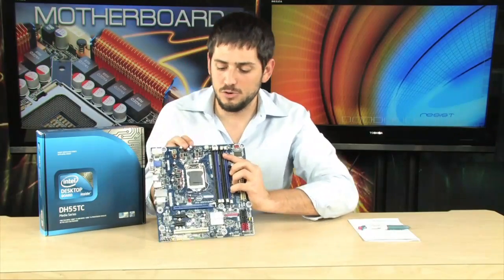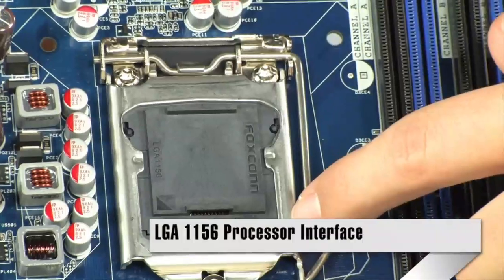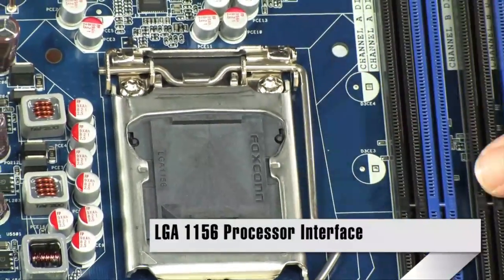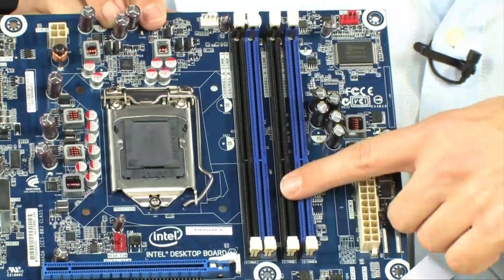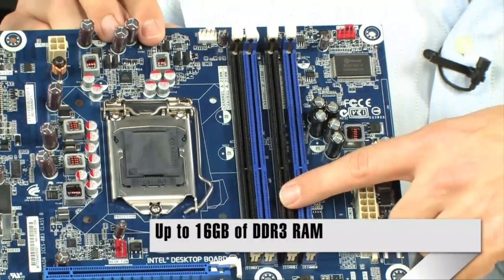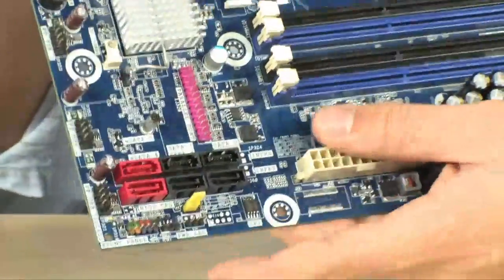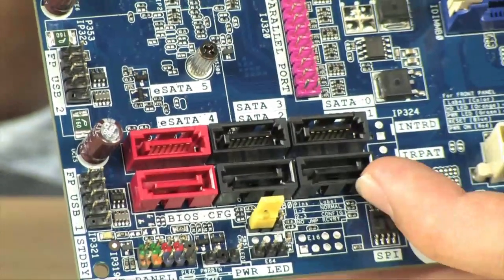Now let's go for a quick tour. Starting with the socket — it's a Socket 1156, so again Core i3, Core i5, and Core i7s. Right over here, up to 16GB of DDR3 memory, 1066 or 1333, it will recognize. You have 6 SATA 2 ports down here, 3GB per second SATA ports, which is very nice to have.